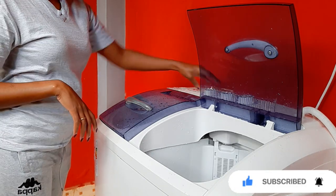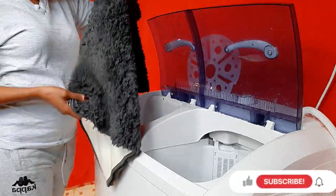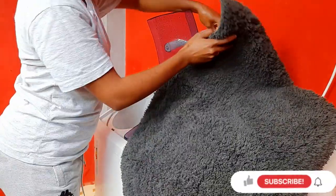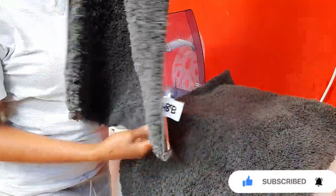I was waiting for the doormats to finish the drying cycle, but they didn't fully finish, so I had to switch it off. By now, guys, the doormats are dry and clean. Look at that — they are so clean, smelling fresh, so white on the other side, and so fluffy as they should be because they are clean.